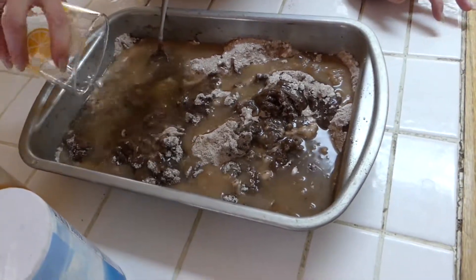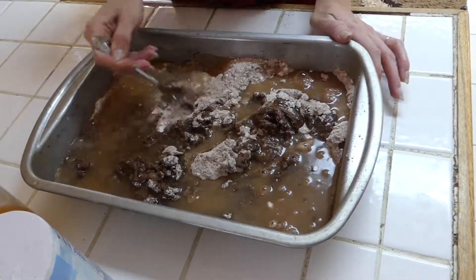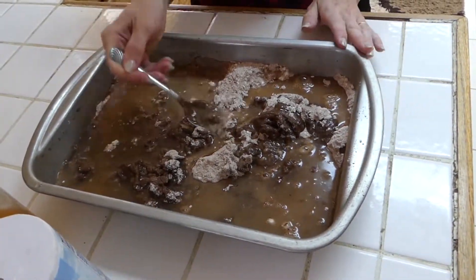So we're going to add our water to get it nice and moist, that extra vanilla. And now we're going to keep stirring, and then we're going to add it into our oven.